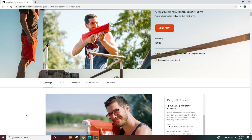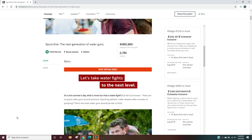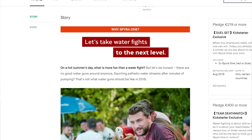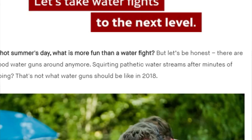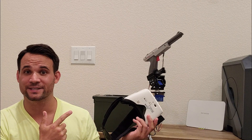It all started when I read the Kickstarter campaign of a product called the Spyra One, and they claim that their product was what it should be like in 2018. But I got to thinking — in modern times it's all about drones and robots. We don't actually manually do this stuff anymore, right? So that's the approach we're going to take here.